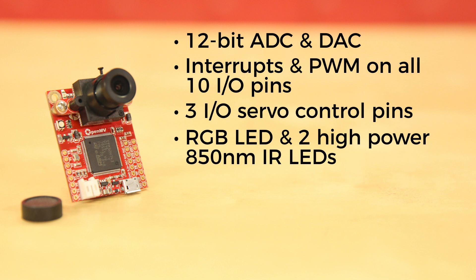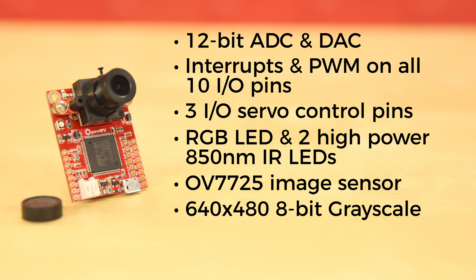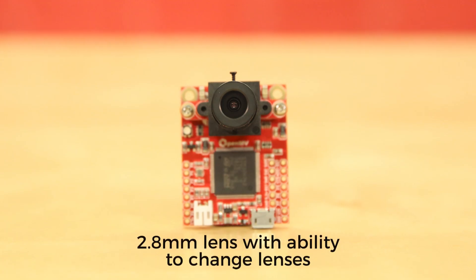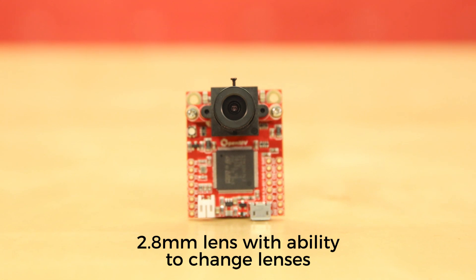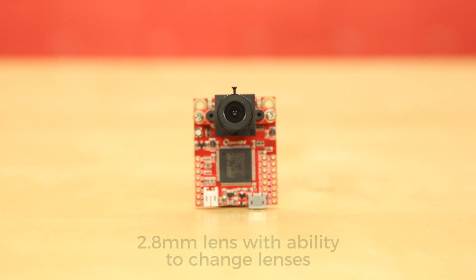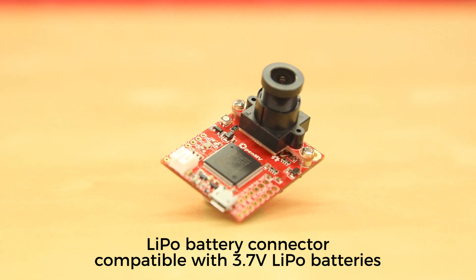A removable camera module system allows the OpenMV cam H7 to interface with different sensors. Your OpenMV cam H7 comes with an OV7725 image sensor capable of taking 640x480 8-bit grayscale images or 640x480 16-bit RGB 565 images at 60 frames per second when the resolution is above 320x240, and 120 frames per second when it's below. The image sensor comes with a 2.8mm lens on a standard M12 lens mount. If you want to use more specialized lenses, you can easily buy and attach them yourself. A LiPo battery connector compatible with 3.7V LiPo batteries will allow you to run your module untethered.